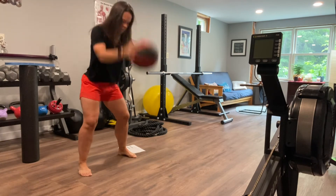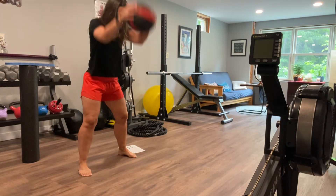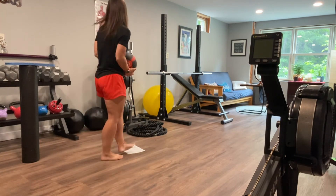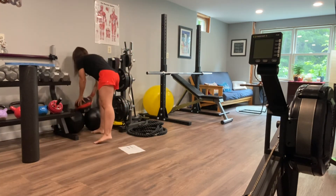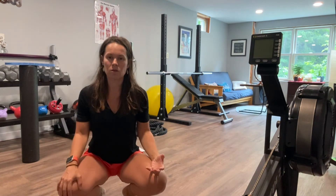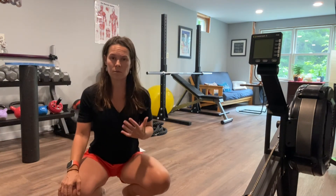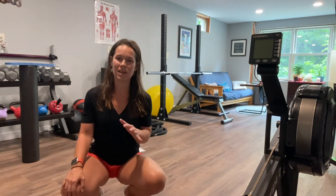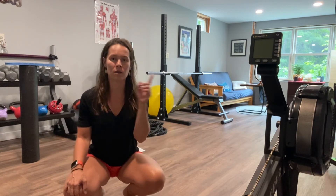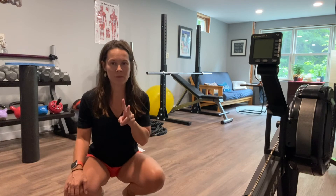At that point you should be good and ready to go. Just do a quick check-in with yourself and anything else you might need — pay attention to that and then dive into the meat and potatoes of your workout. Feeling confident that the body is very satisfied with you for taking that time. Your workout is going to be that much better, your results are going to be that much better — less pain, less chance of injury.